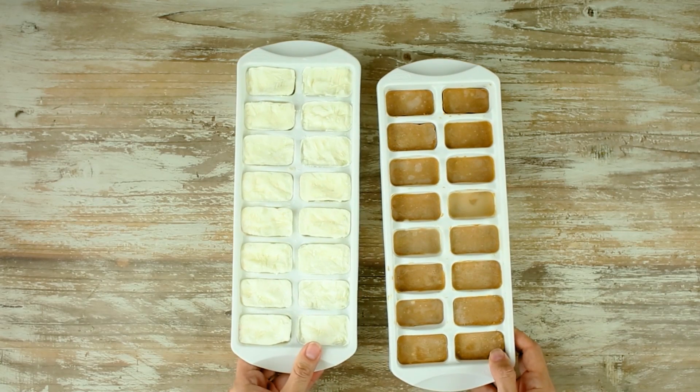To make things even easier when it's time to blend, I also like to freeze my Greek yogurt and my peanut butter ahead of time. This makes it way easier — just pop it into the smoothie freezer pack. I don't have to measure out any amounts. I just pop it all in, add the milk, and go.